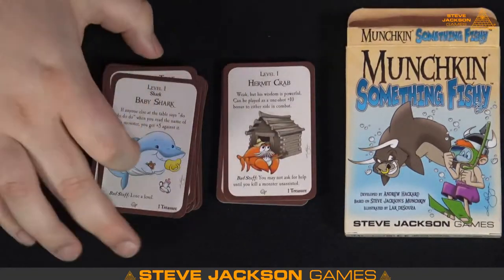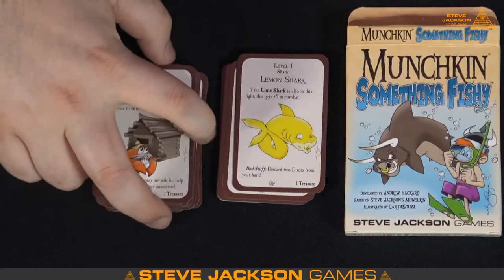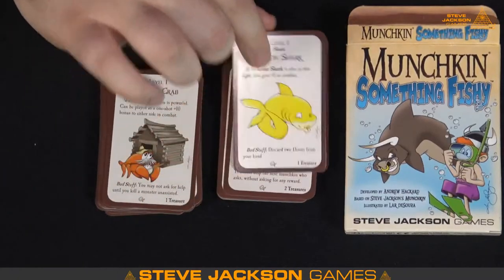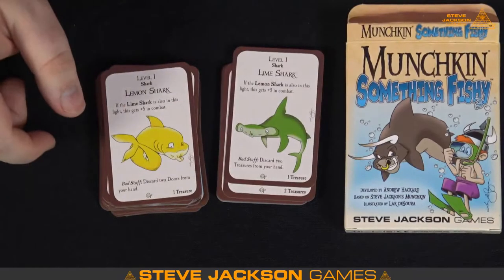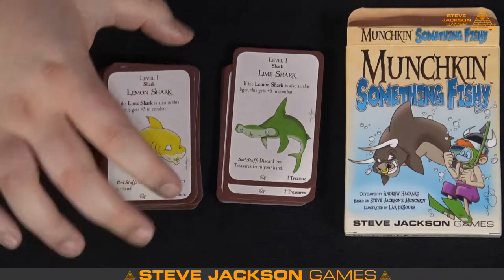The Hermit Crab — there's another level one. Weak, but his wisdom is powerful. Can be played as a one-shot plus-ten bonus to either side in combat — wow. A level one that turns into a plus ten is really good. Lemon Shark — it's got puckery lips, I love that. If the Lime Shark is also in this fight, it gets plus five. So I guess we'll be looking for the Lime Shark — and there it is! We got the Lemon and Lime Sharks. I'm a really big fan of hammerheads, actually — they were my favorite shark when I was a kid. We had shark fruit snacks in the early 90s.